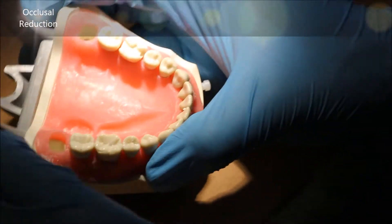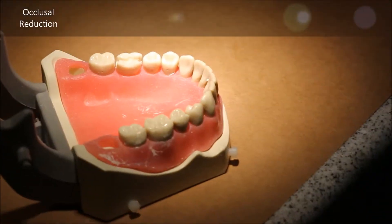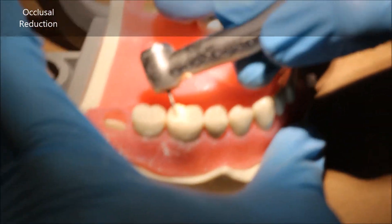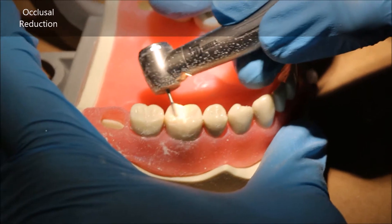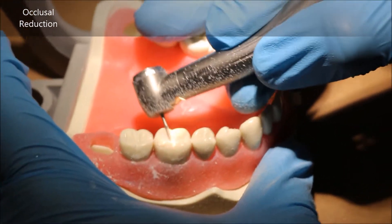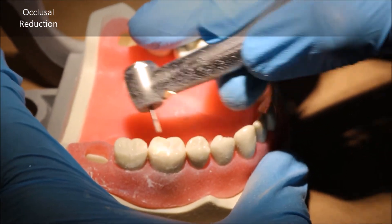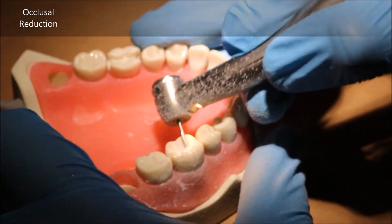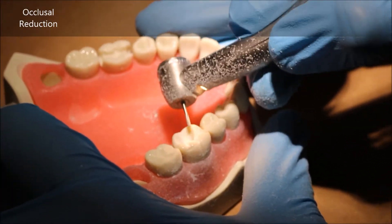Now you join these grooves. You place it back in one of your depth cuts and then you drag it along, recreating — or rather maintaining — the incline while you connect from one depth cut to the next.